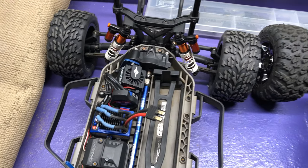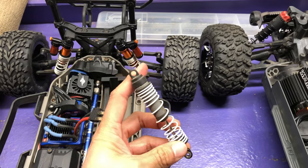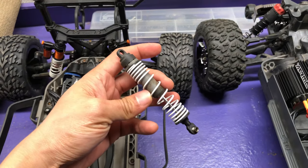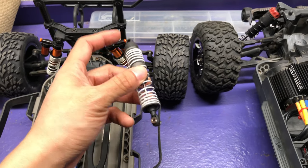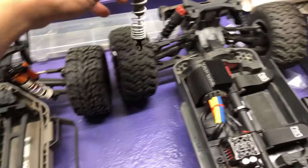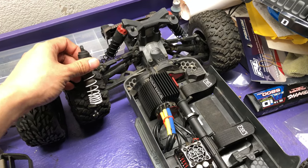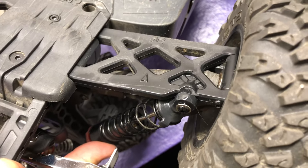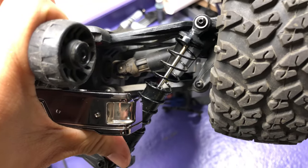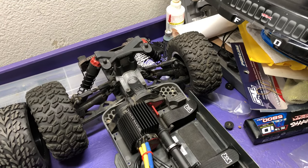As you all know, these are not the stock shocks — the stock shocks for the Slash are something like this, actually a Stampede shock with a Slash spring on it. The ones on the Arma are very similar plastic shocks, not threaded, with plastic caps — and they do leak. Look at this leaky shock — I haven't tried to tighten it and it's still leaking oil, just a bad design. I know that Typhoon 6S shocks work for this platform so that's probably something I'll do in the future, but I'm bummed these shocks weren't better quality.